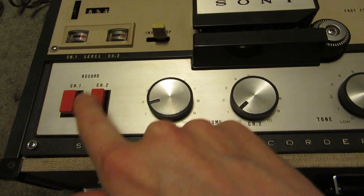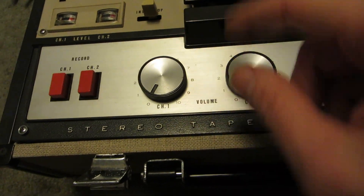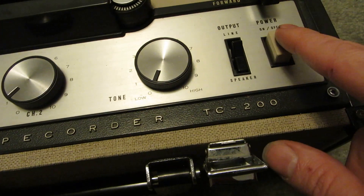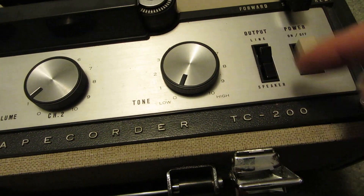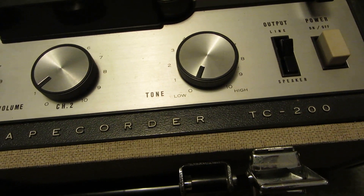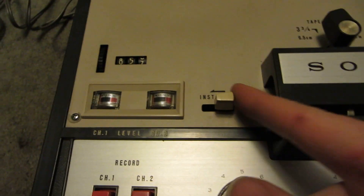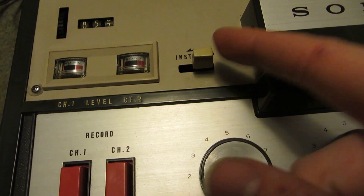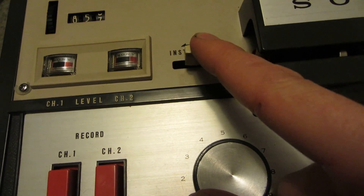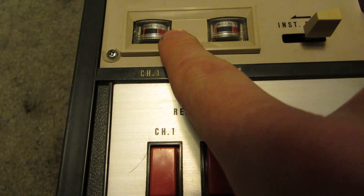So you've got channel 1 and channel 2 recording, channel 1 and channel 2 volume, your tone control, your power. You've got either your speakers or the line out — so if you want to run them to some big amplified speakers, you can run it there. Your instant stop — the Panasonic had that. I know what it was, I just didn't mention it during that video. It's just fast forward, or something like that. You've got your level meters for channel 1 and channel 2.